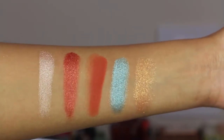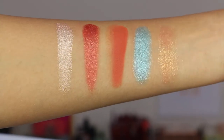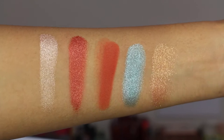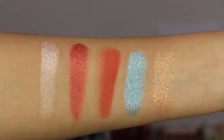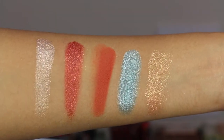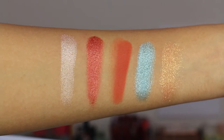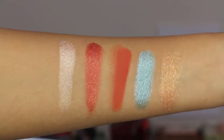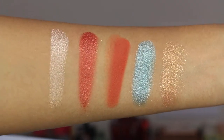I am in love with Burnt Terracotta — that middle matte shade is absolutely stunning. These are one-swipe swatches with no primer underneath. Nude is a nice metallic shade, and Red Bronze has a bit of gold shimmer to it. Burnt Terracotta is a beautiful matte burnt terracotta shade — stunning. Ice Blue is a light blue with silver shimmer. And Peach Bronze is a new formula — a glittery metallic kind of shade.